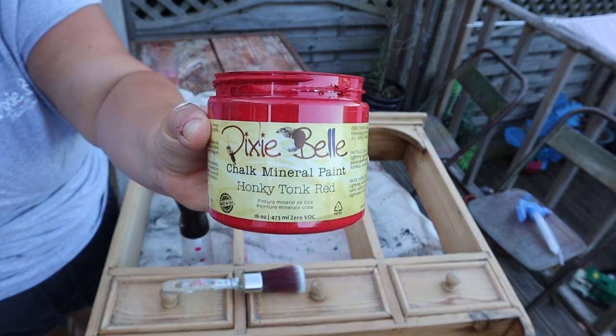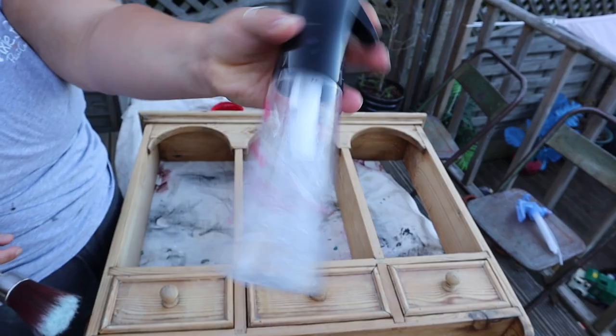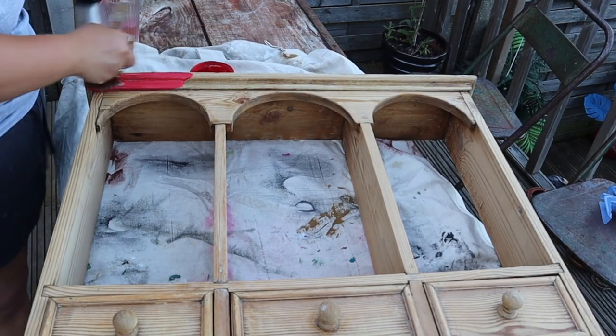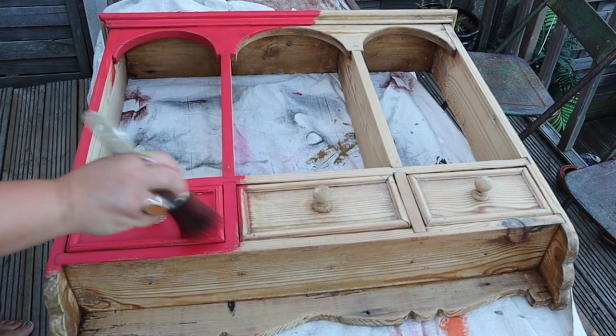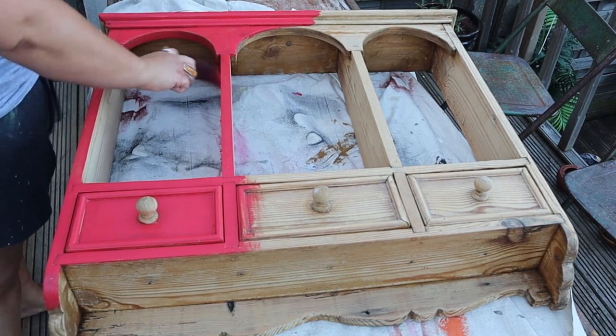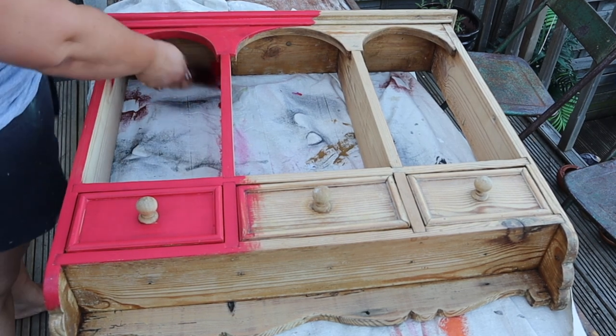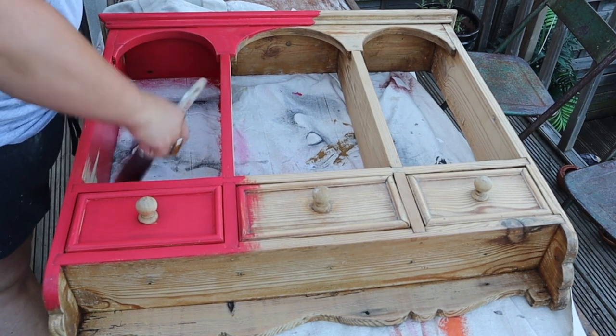So here's the best colour red paint in the world. It's called Honky Tonk Red and it's from Dixie Belle's Chalk Mineral paint range. I'm going to be using a spray bottle with some tap water, and that's just going to help the paint go over the surface because as you can see I'm going over raw pine. I've already done the prep work to this piece because it was waxed, so I had to strip that off before I could paint it.